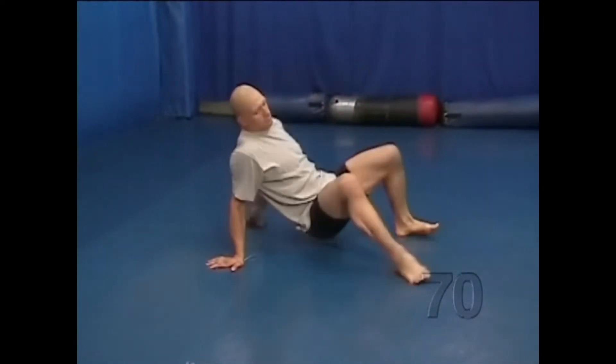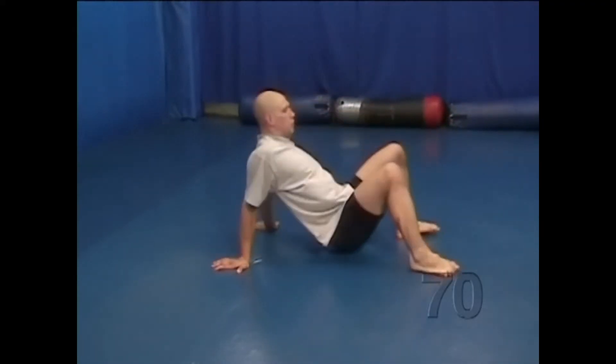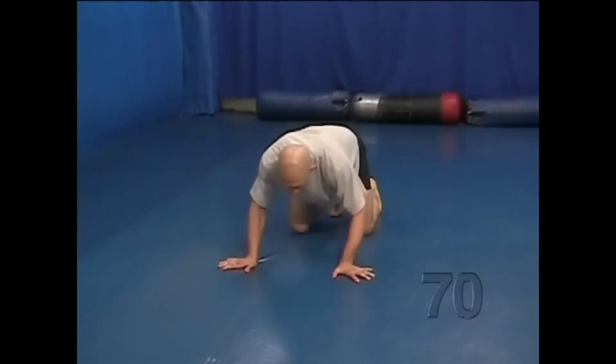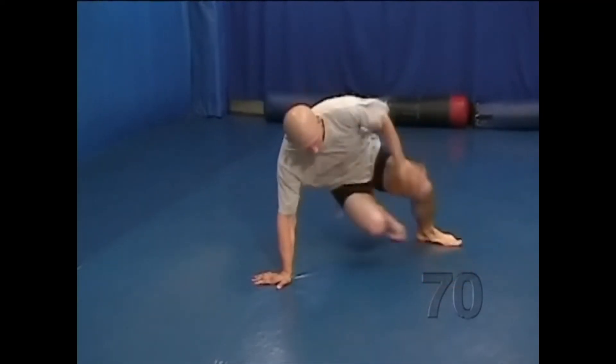Continue moving around in a circle, occasionally changing directions. This is a fundamental movement in freestyle wrestling and is also very useful in Brazilian Jiu-Jitsu, submission grappling, and mixed martial arts.